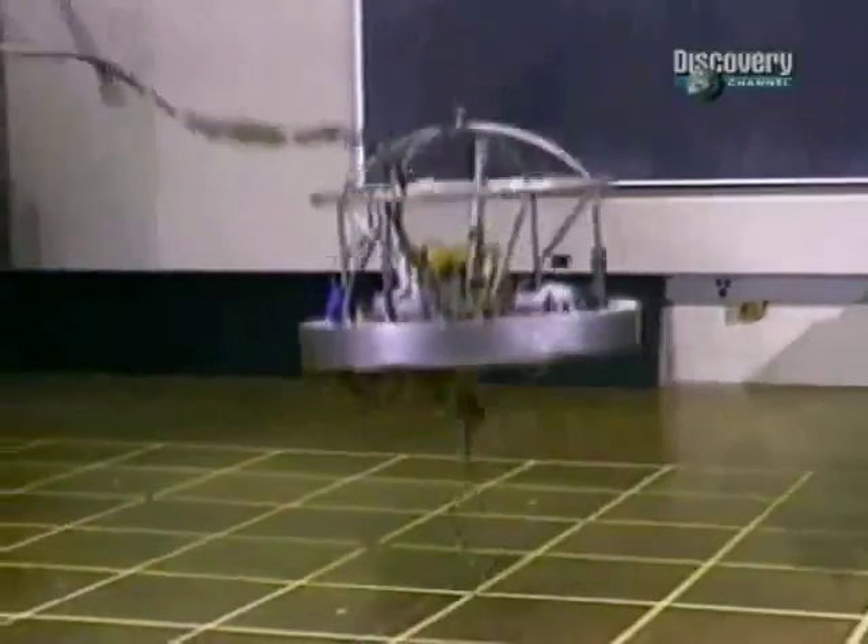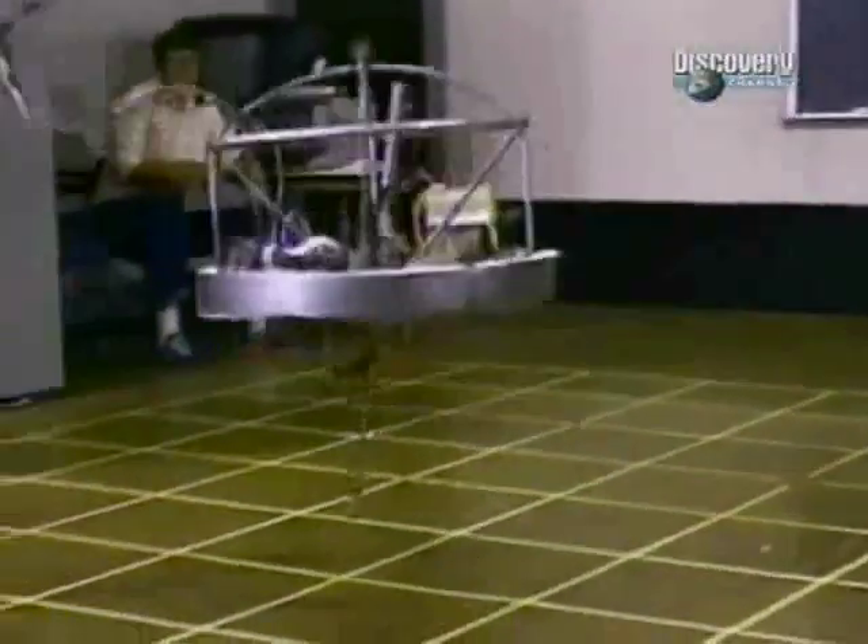Dynamic Balance was developed by Mark Raibert, who founded the MIT Leg Laboratory in the 1980s. To keep things simple, he started with one-legged robots.